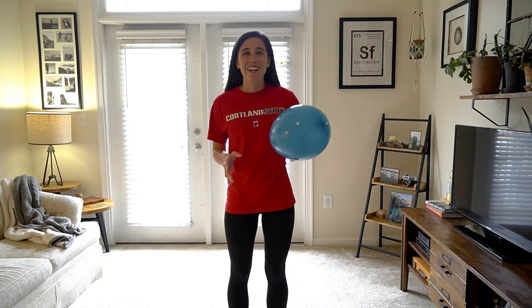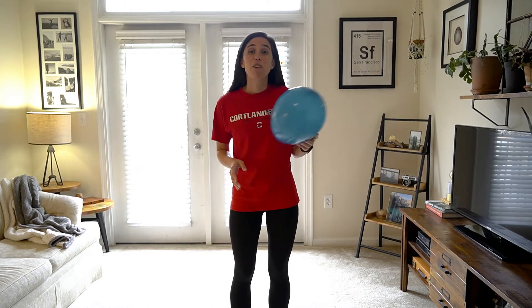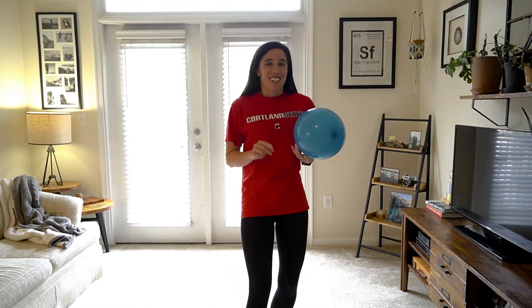Hi friends! Thank you so much for joining today. We're going to play a fun lead-up volleyball game called Keep It Up, and we're going to be keeping it up with different bones and muscles that I will be calling out. Did you know that inside of your body you have 206 bones and you have more than 630 muscles? That's a lot of bones and muscles packed into our human bodies. That's amazing.